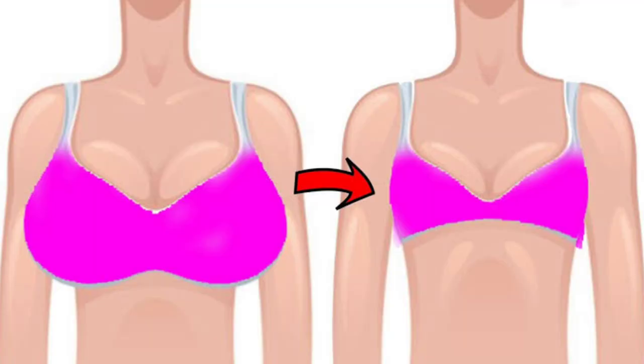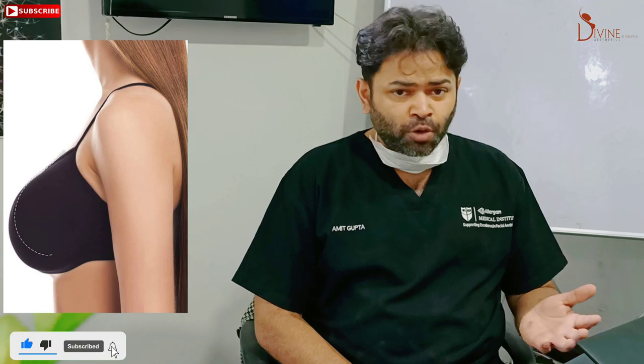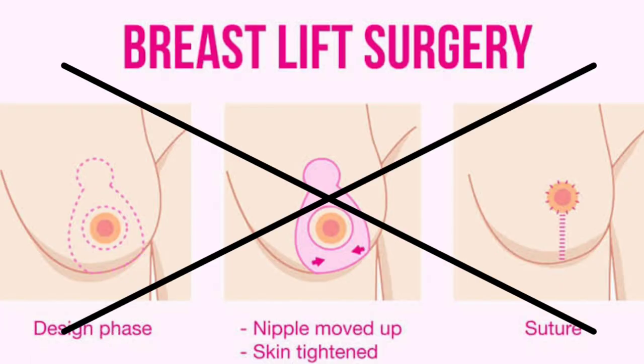This is a very special video addressing a very specific scenario: women who want to do breast reduction, who want to reduce the size of the breast, but are unmarried, or alternatively, they don't want scars on their body.